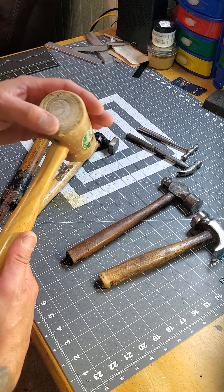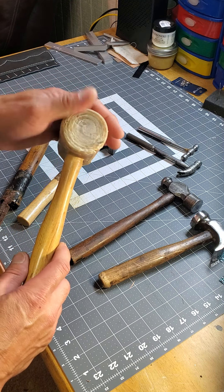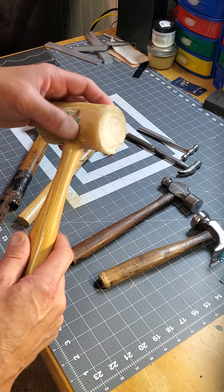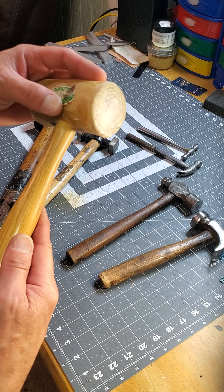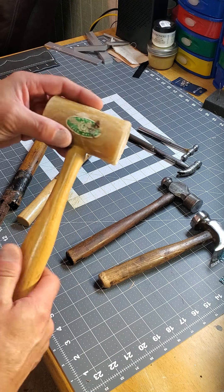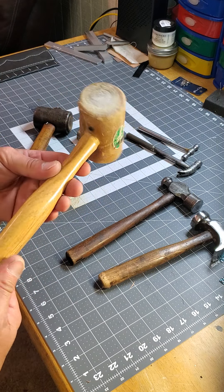It's good for punching holes. You're not going to ding up your tools because the rawhide has some give to it but it's still firm. I think this is a Garland — I think they're out of Missouri or Maine.